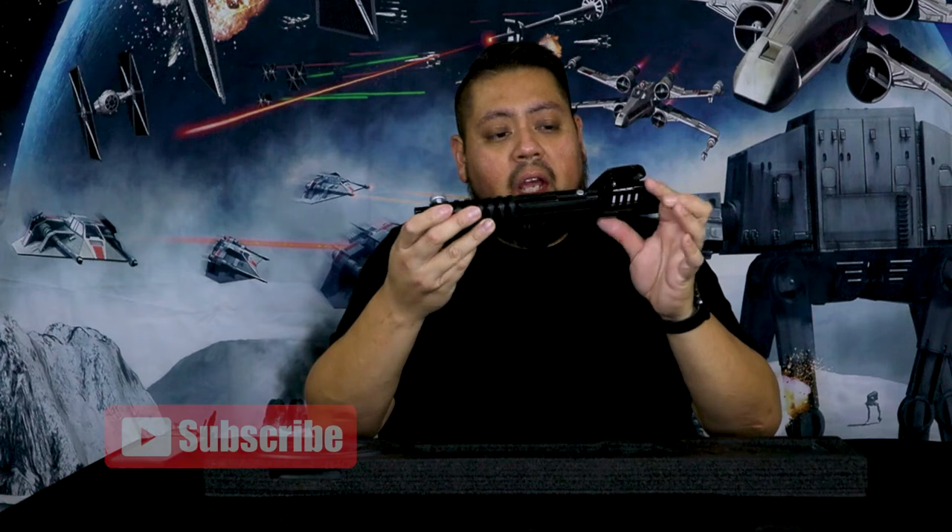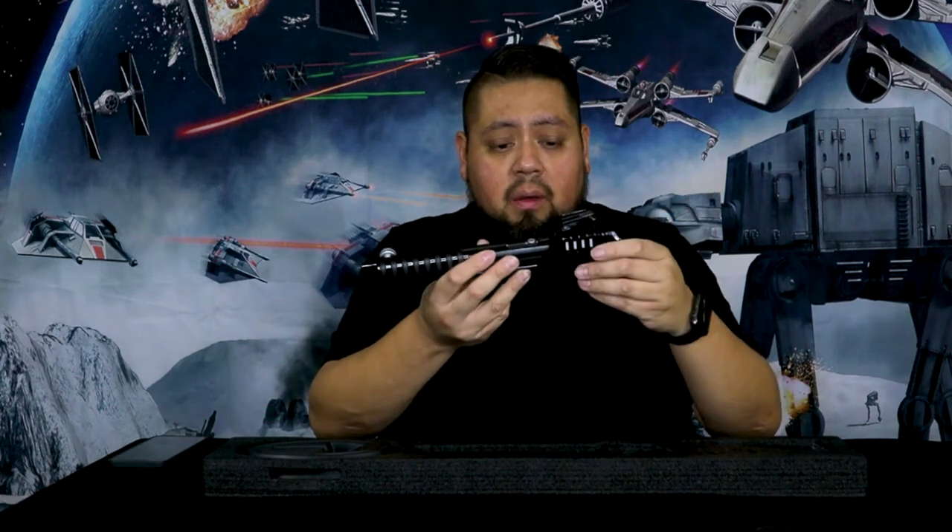The build quality is of course very nice. Is it worth two hundred dollars? No, it's not worth two hundred dollars — even though I paid for it and had no hesitation, because I really wanted it. I've wanted it since Clone Wars when we first saw it, then we saw it in Rebels, and then in Mando — which is like a trifecta, which is beautiful.